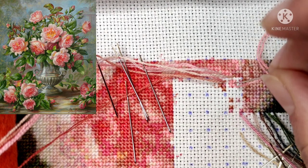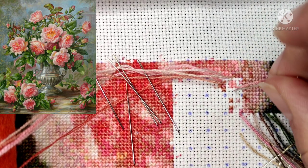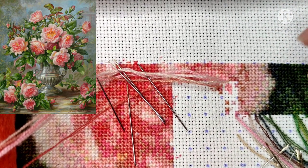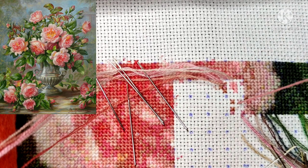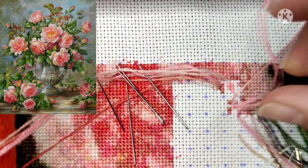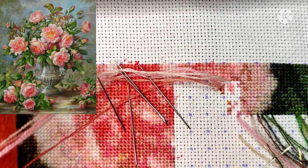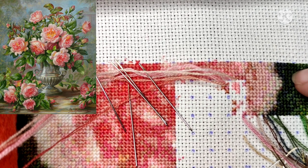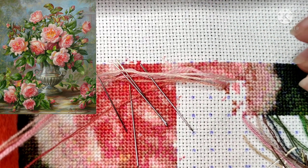Normally I'm stitching with Encore threads, which are made in Germany. This time I wanted to use CXC for this project, just as an experiment to see how it would be. I bought them on AliExpress — they're threads from China — and I'm very pleased and satisfied.